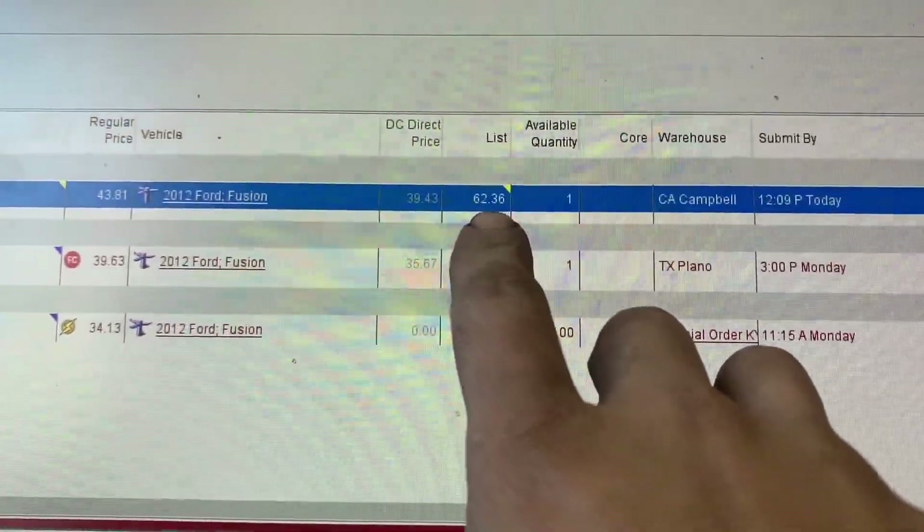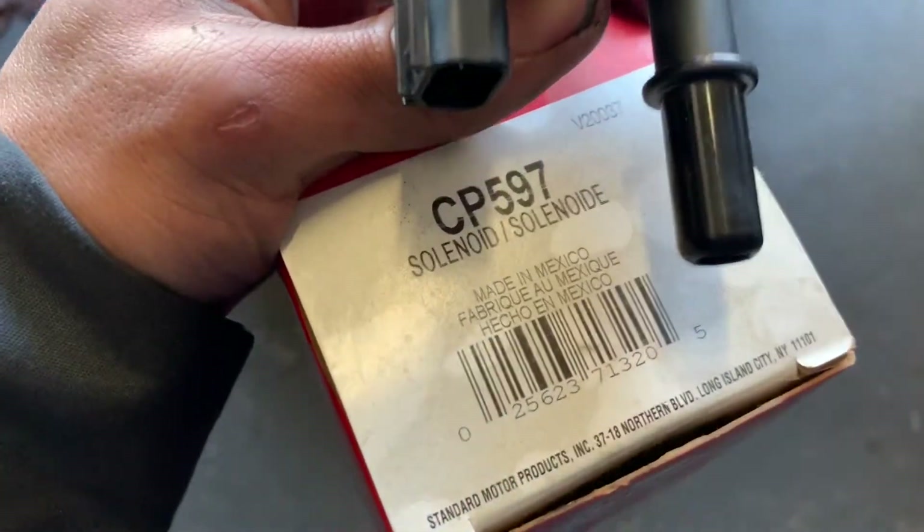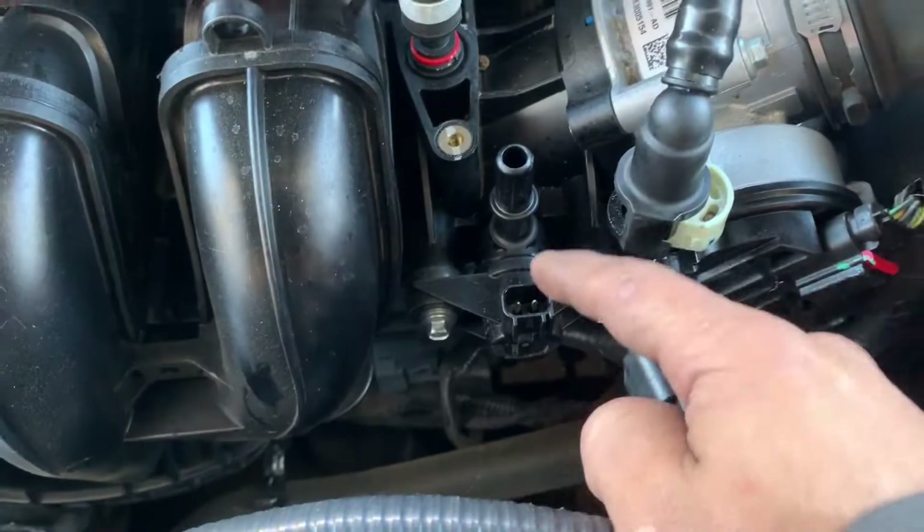That's the OEM part number — the price is going to be $63. The purge valve right here, that's the part number. This is an aftermarket part, it's not original.